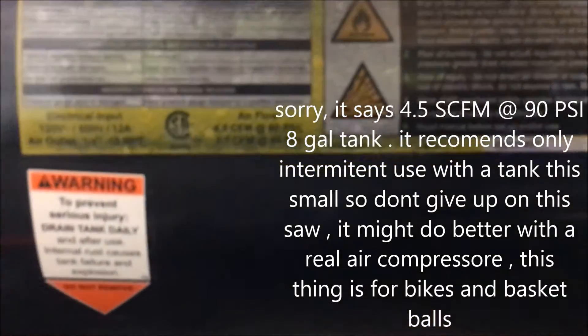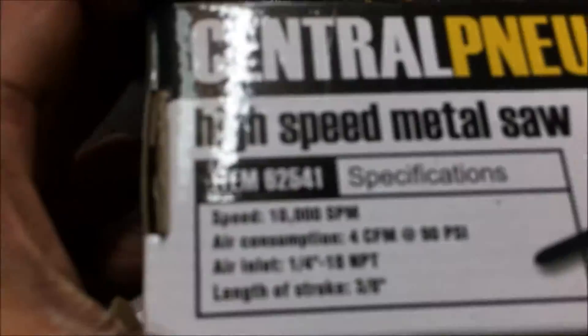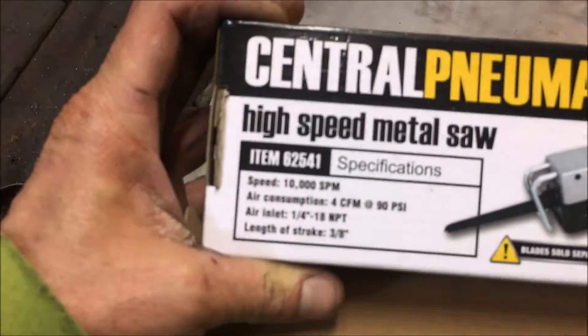These are the specifications of the air compressor that I'm using — 4.5 cubic feet per minute at 90 PSI. I'm thinking this tool was rated for 4 cubic feet per minute, so I'm within the rated specifications.